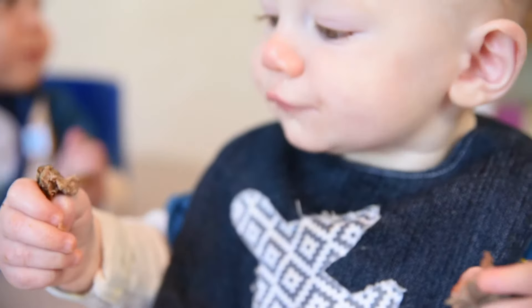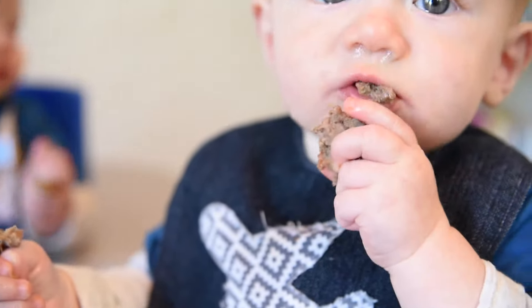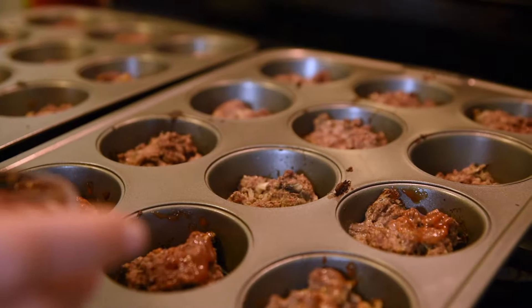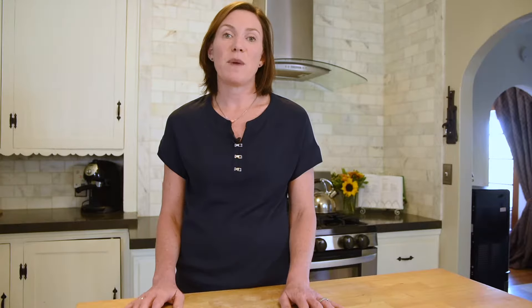You can make these in a traditional loaf pan like a real meatloaf if you want, but I love making them in individual muffin tins which are great for portioning and freezing if you need to save them for later. They're also the perfect size for babies to handle with baby led weaning. Here's how you make the mini mushroom meatloaves that your babies are going to love.